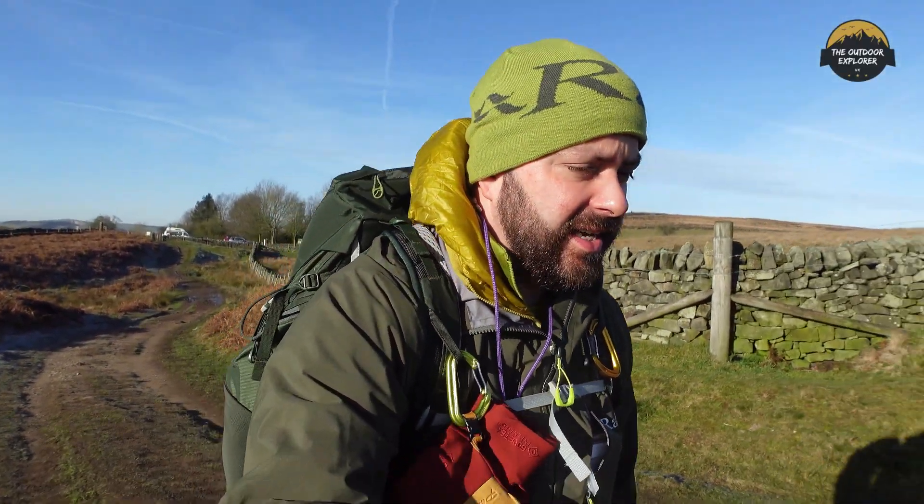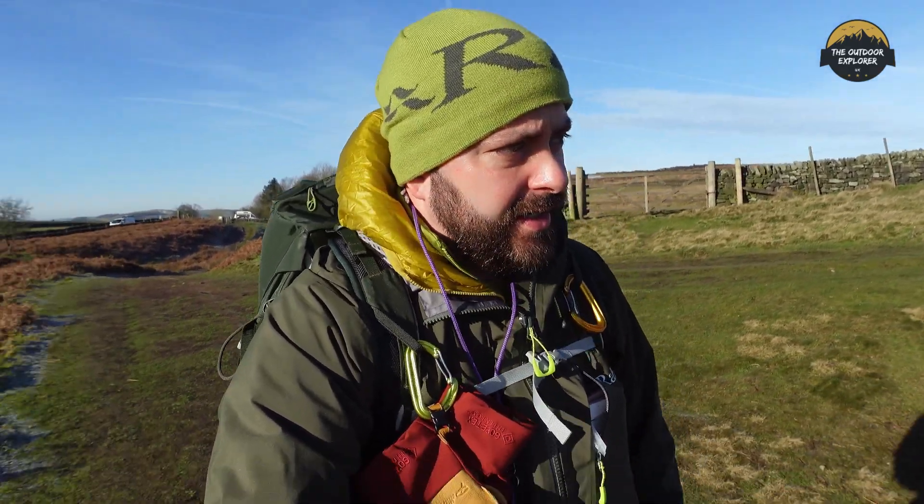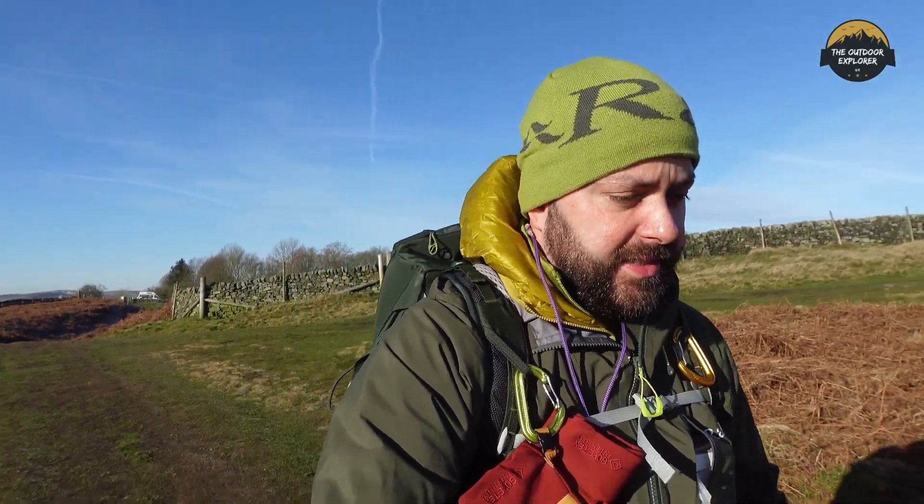Welcome back — it's a nice sunny crispy morning in the Peak District. If you follow me on Instagram you might know that I've signed up to do my mountain leader award, something I've wanted to do for about 10 years now. I've done plenty of mountaineering activities over the years, but what I've decided to do today is come out on Big Moor.